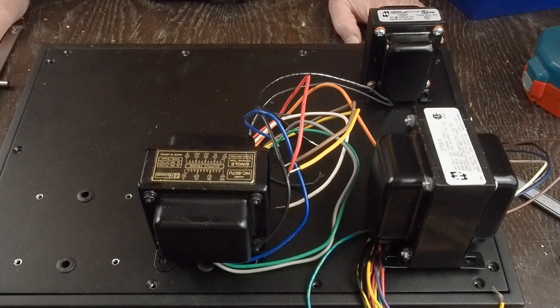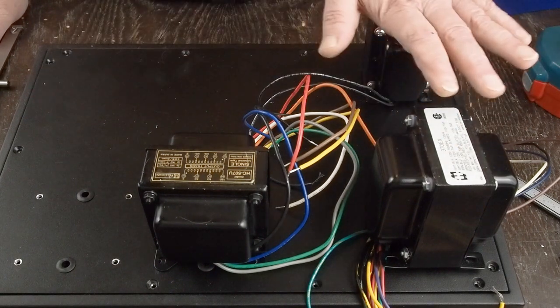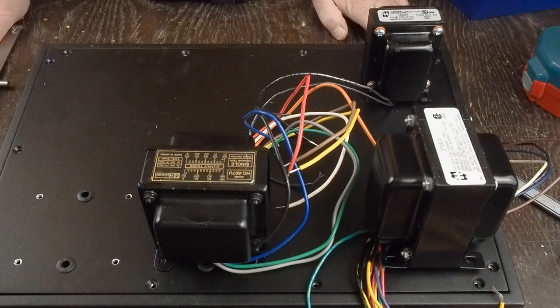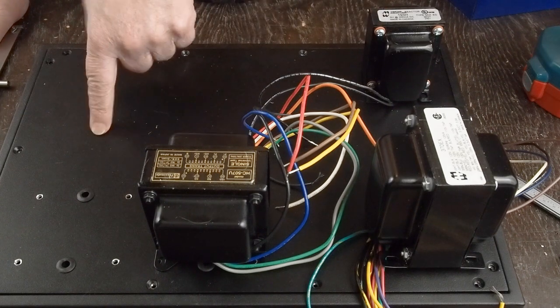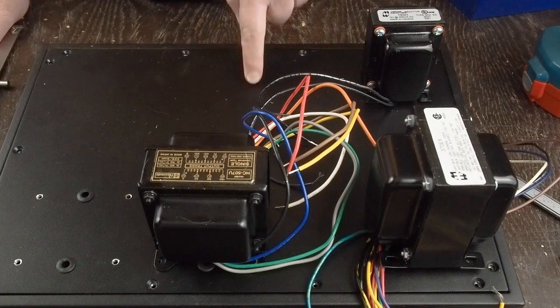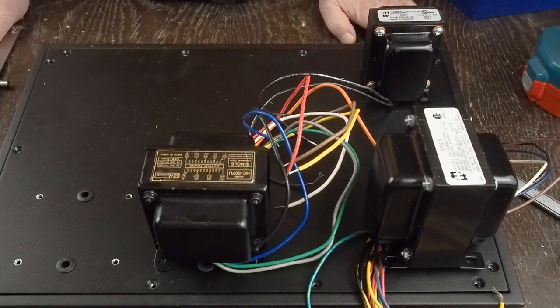I'm going to get all the iron ready to bolt down, and I think we'll wrap this up in the next video showing how to punch out the tube socket holes, where we're going to put all the tubes, and then start looking at the inside layout of the amp.